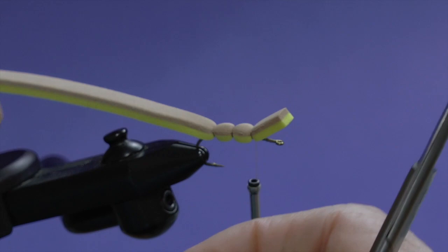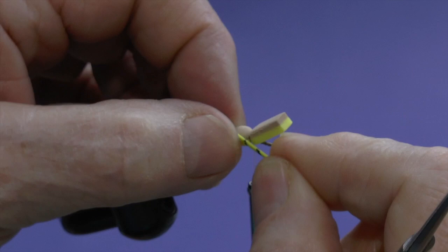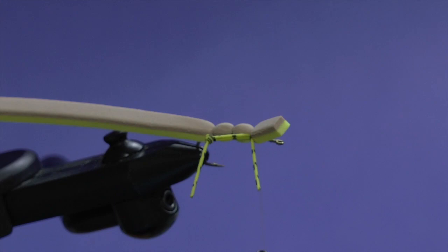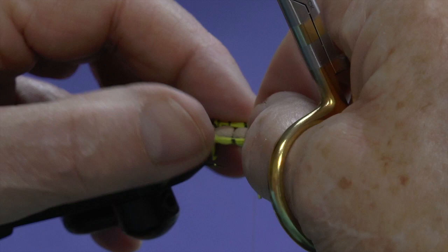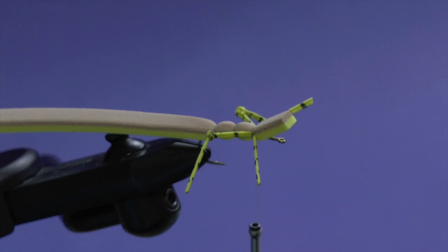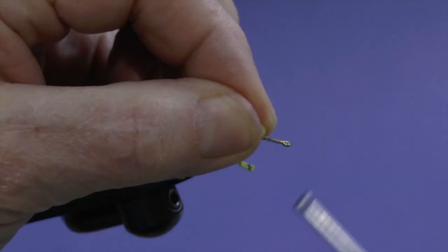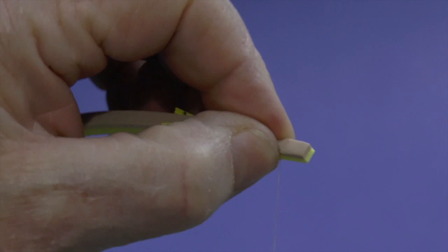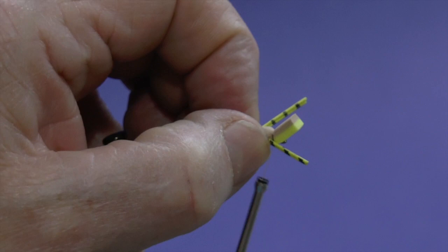Take one of these legs and tie it on one side. You can adjust the proportions — how long you want the kicker leg. Tie one on the other side so the knots are pretty much lined up even with each other. Then pull everything back out of the way, come up just behind the eye of the hook, tie down the body material again at that point, and bring the legs up along each side and tie them in at that point as well.